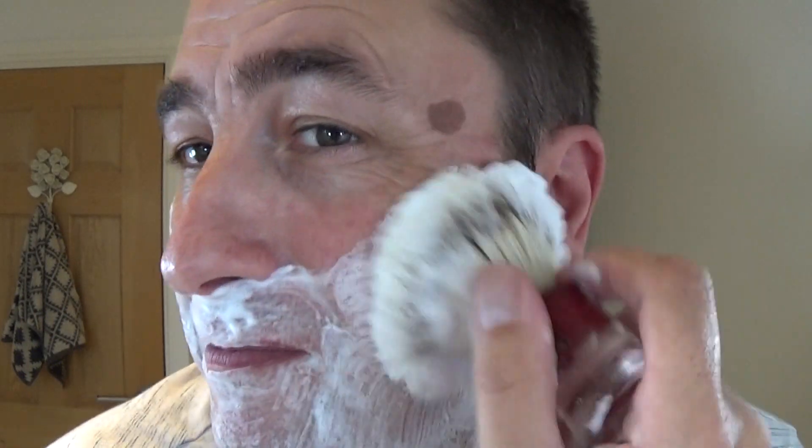Right, get rid of the lather, and then we'll go to pass number three against the growth. Pass number three — just going to collect a bit more from the pack. It's a very easy soap to lather, it's thick and creamy, so add some water for the wet heads. And you're getting the lemon scent while lathering — not just during the shave — I don't get that often. It's usually not as strong as that, but in a nice strong way.